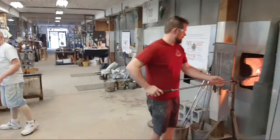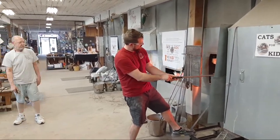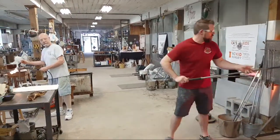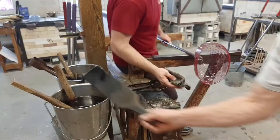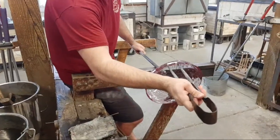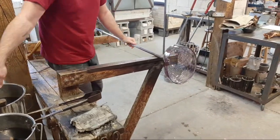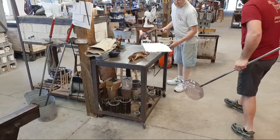He'll head back to the glory hole for another flash heat — really just a momentary exposure to heat to keep it warm without getting it all sloppy and melted. He needs enough heat so it doesn't crack. Josh will do any final shaping to the profile. He can use either his jacks or newspaper to straighten and alter the sides. He'll let this cool just a little bit before he drops it onto the fiber pad on the marver, then Foster will start heating it with the torch.